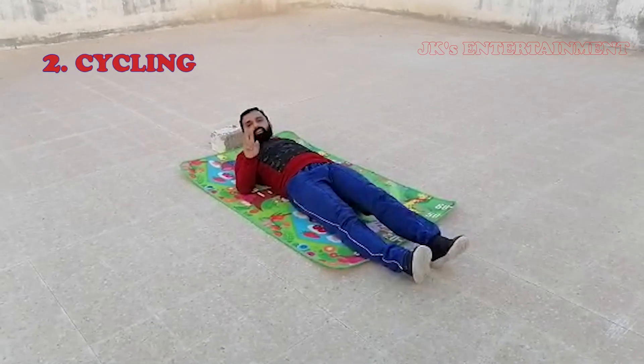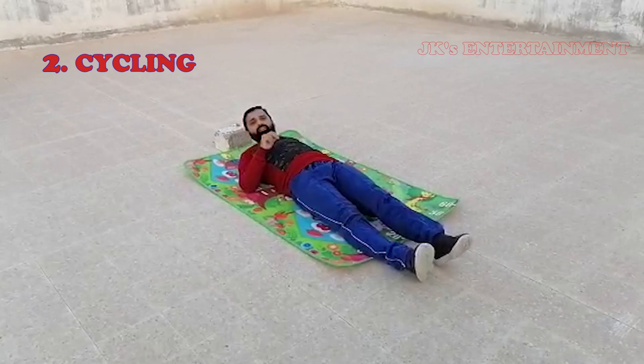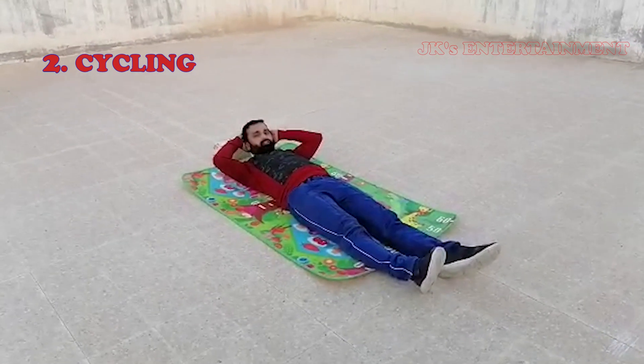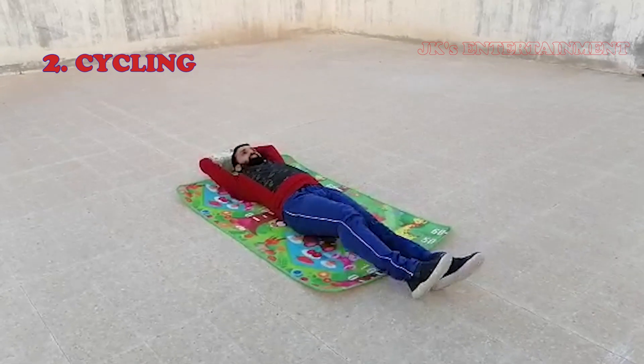Let's take a look at the second exercise: cycling. I will do the cycling. If we take a flat position, let's take a look at the head.